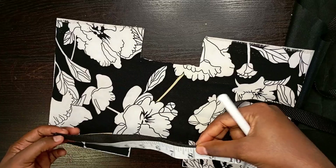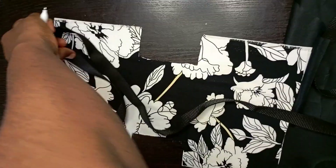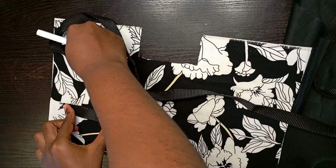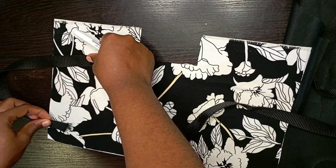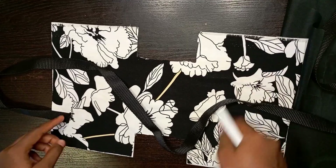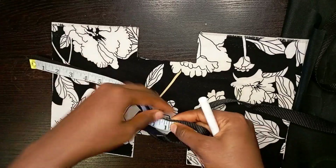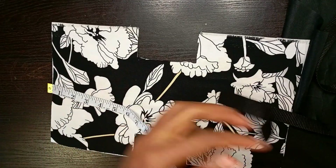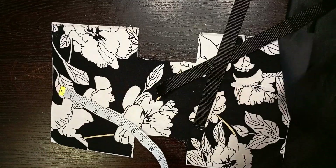I'll mark as much as I want for the length of the strap — you can vary with what you want. I'm working with about 11 to 12 inches. I'll be folding it and I cut two straps, one for each side. These straps are what I'll attach to the fabric at the points I marked, so it's important to mark correctly so both straps are on equal sides.